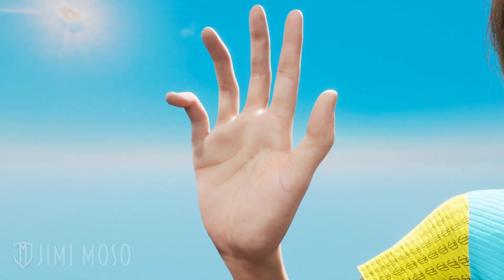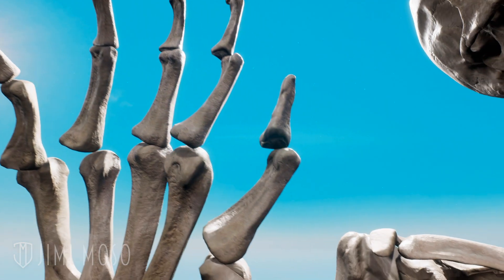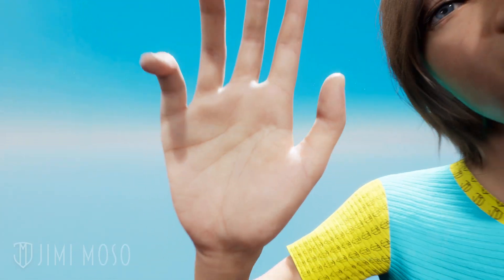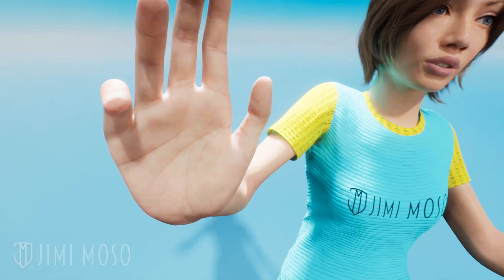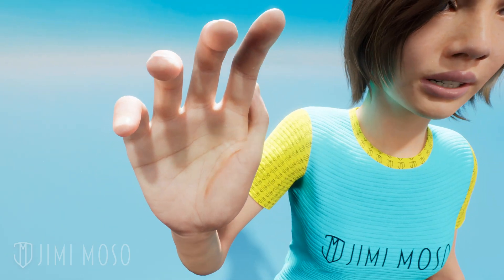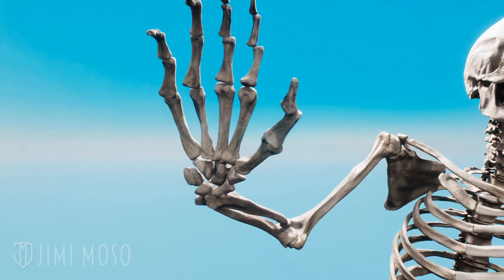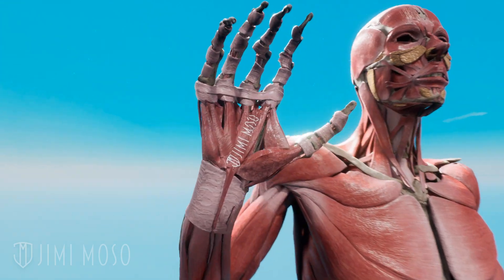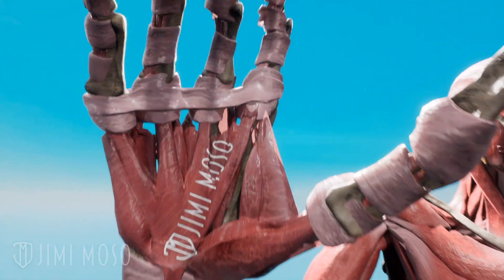Most people say 'four fingers and a thumb' as if they don't consider the thumb to be a finger. Fingers have three bones each, but your thumb has just two. Fingers can move up, down, and a little sideways, but your thumb can also rotate and move across your palm in a diagonal path. The reason is it has a special saddle-shaped joint at its base and its own set of muscles and tendons in the palm — that little padded bump under your thumb. Your other fingers just don't have that.